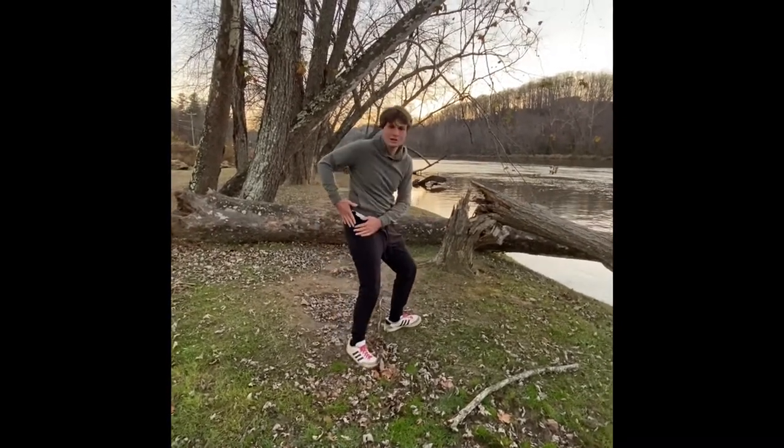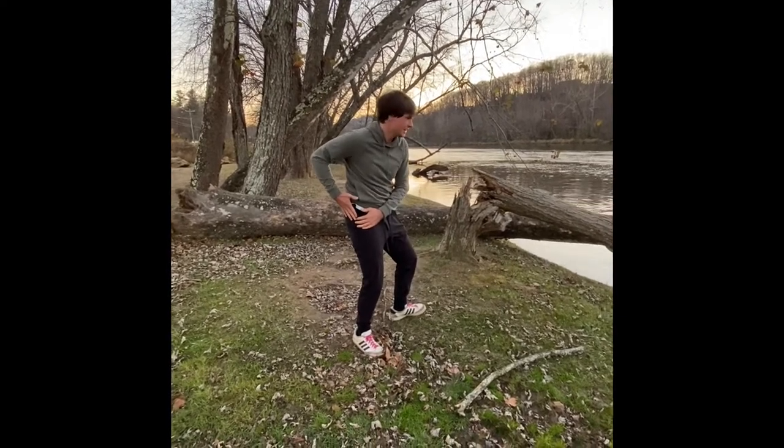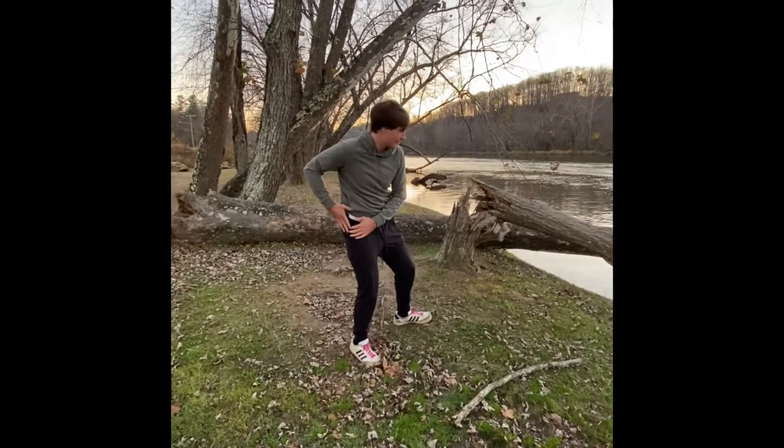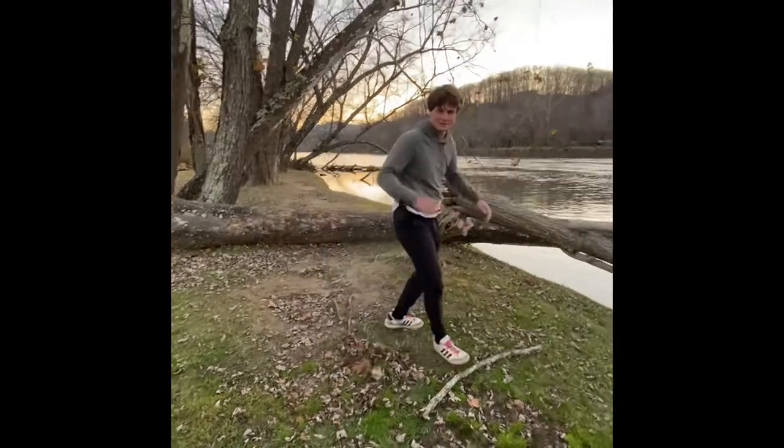Now I got my trusty knife in case I run into an emergency that may need it, or I need to attack a snake like a water snake or something. So here I go.